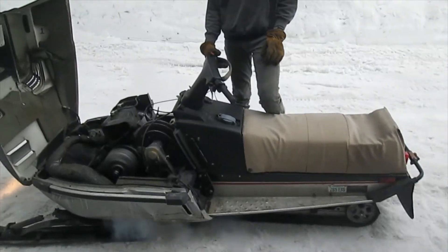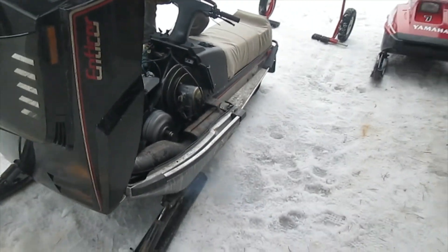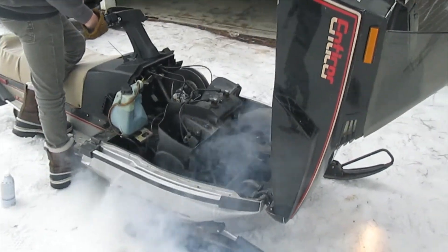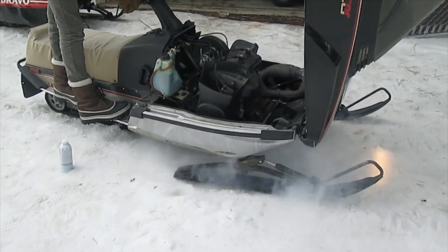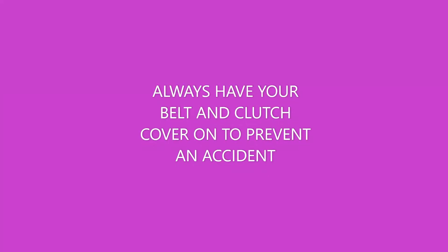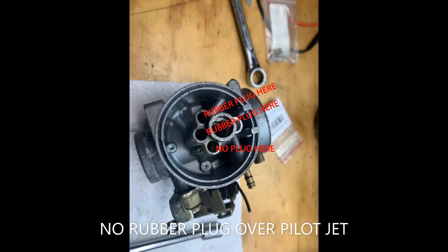I want to add that you should never over-rev these motors without the belt and the clutch guard on — you could have a bad accident, have the clutch halves click together and explode. I was just warned about that this week, so I wanted to give you a heads up: don't do it.